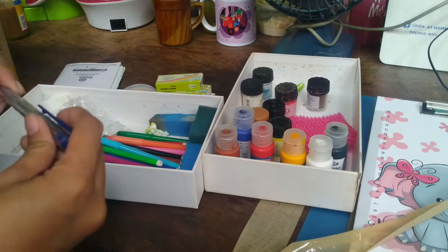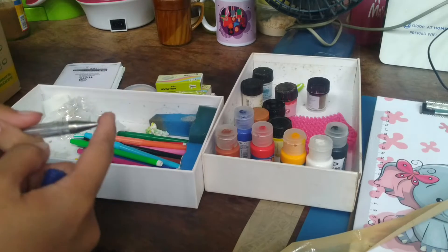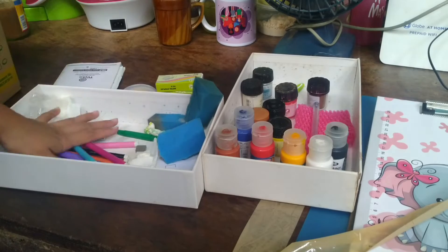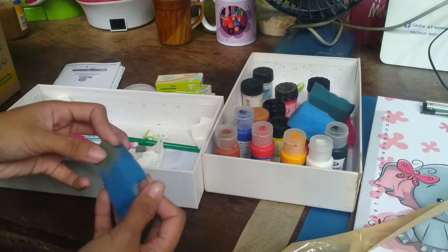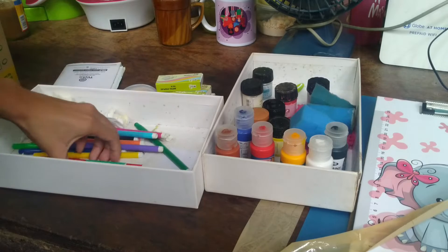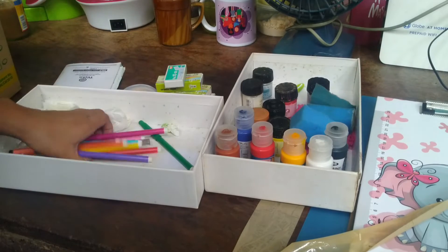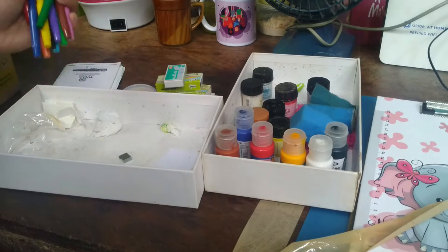Here's a ballpen without ink — this is used for indenting when drawing hair strands. I've seen artists use this technique to indent the paper for texture. There's also some foam here used for smudging. And there are some old color pens that have no ink left — I just kept them aside.